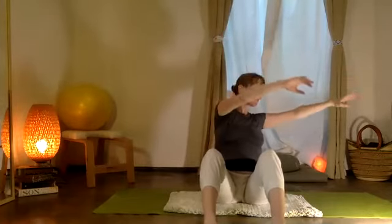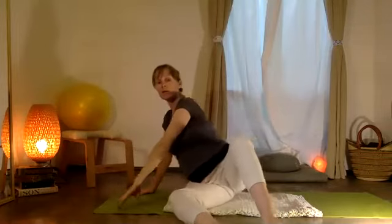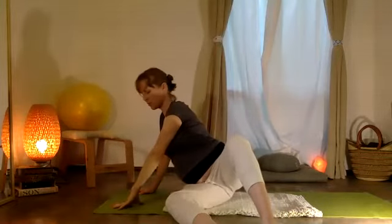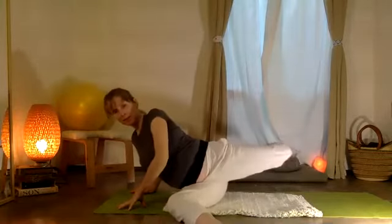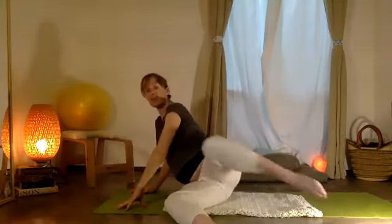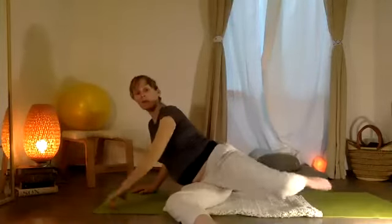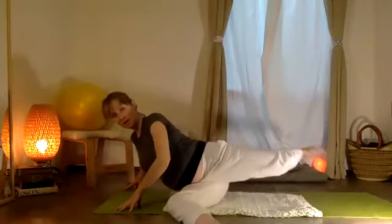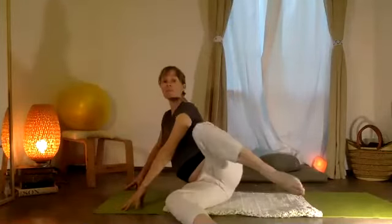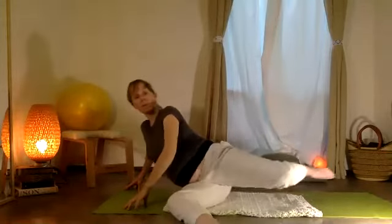From here, we're going to pause. Sweep dos brazos — take two arms to one side. My right leg is down so my left leg is going to lift, and I'm just going to let it stretch forward and reach back — con la rodilla doblada, doing this with the knee bent. Just waking up the hip.